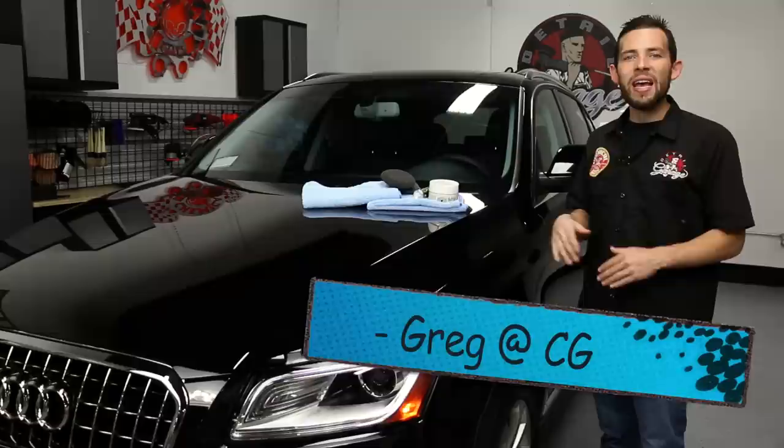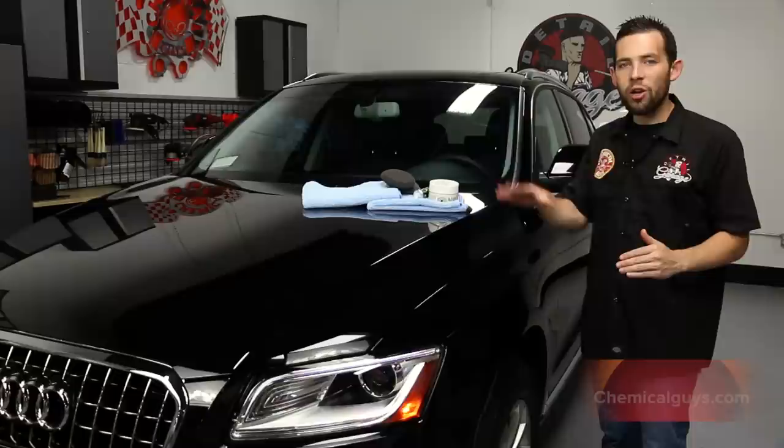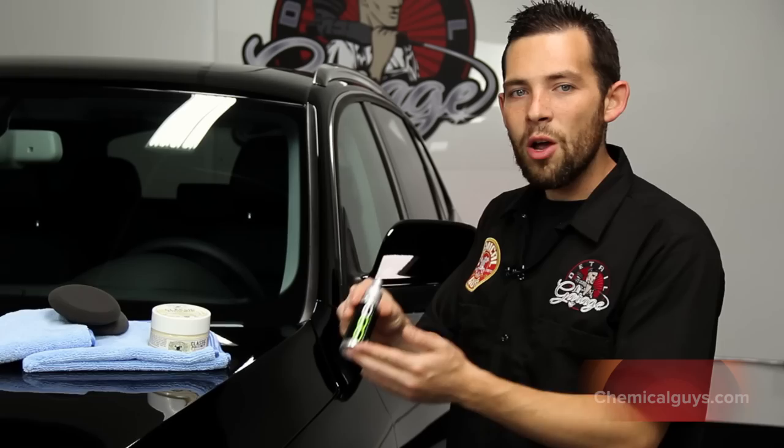One of our customers brought in this brand new Audi, and he wanted to know exactly how to protect it and keep black looking its best. Black is often the hardest color to maintain and the hardest color to keep looking good, so if you purchase a black car, you want to keep it looking great from the beginning.